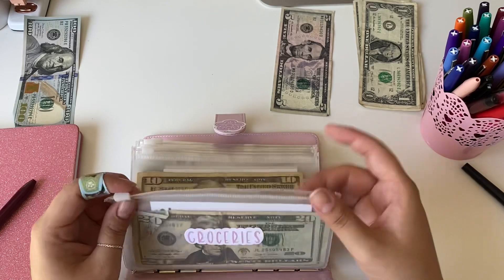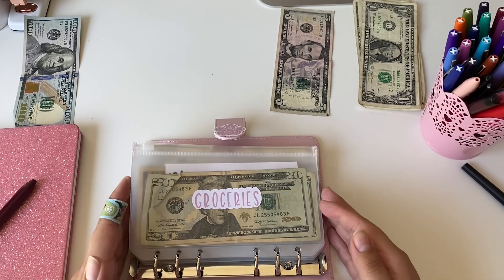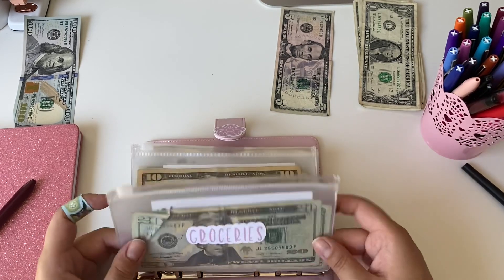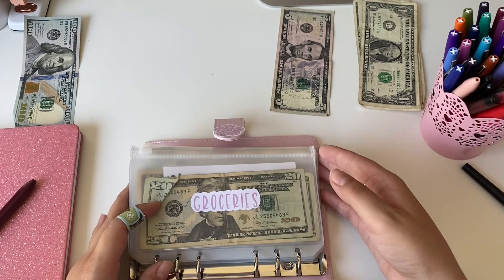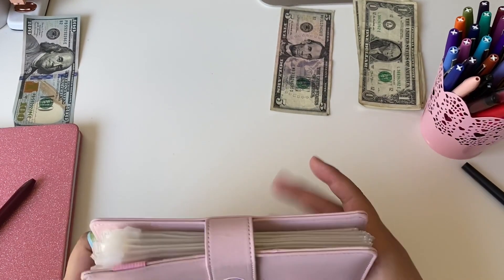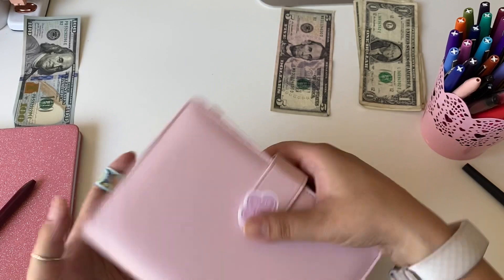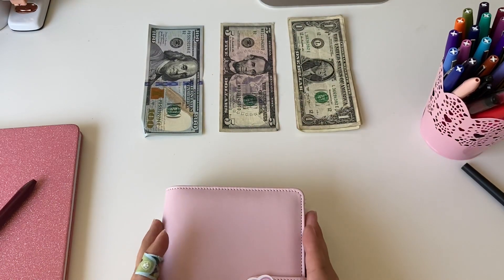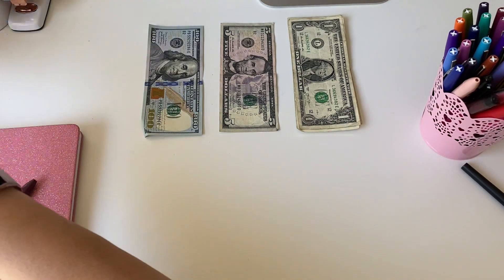I will be adding more categories — I ordered more envelopes and two more binders online. One I know for sure will be for going back to the bank: since I don't always like to use cash, I'll use my card, and whatever I use I'll take from the envelopes and put into that envelope to deposit and cover those costs. I also think I'm going to make one for my credit card. I put a little sticker I made on the binder because I thought it looked really cute.